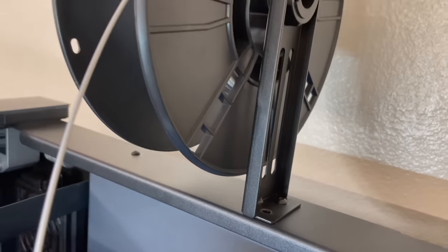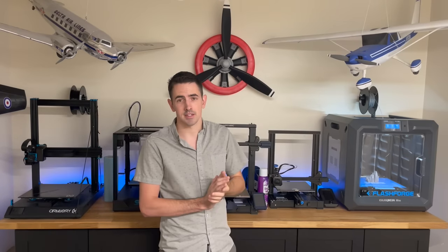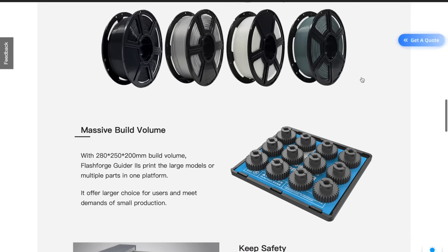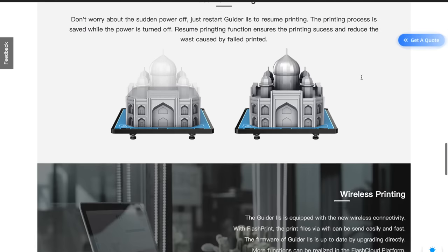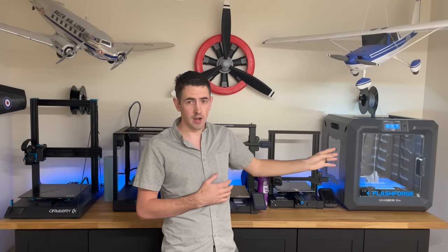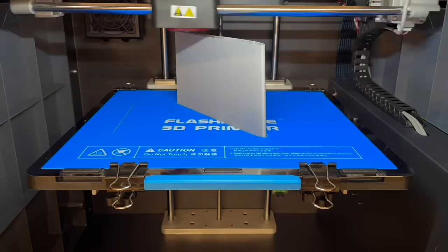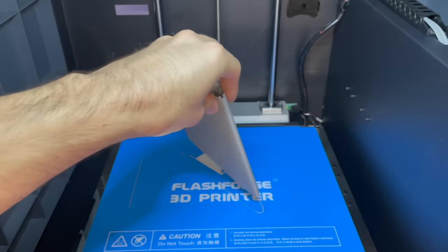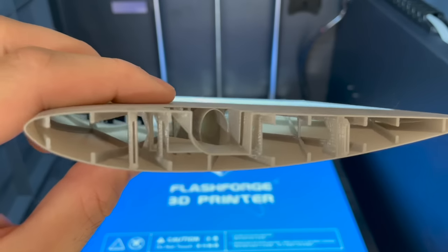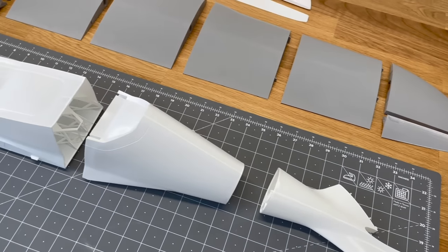Thank you so much to FlashForge for sending this printer — I'm definitely using it on a lot more of my builds. Go check out FlashForge, I'll throw a link in the description below. As for the Shark Arrow, it comes with STL files and G-code files. I was able to use the G-code files directly since this is a direct drive printer, so I just ran them right into the printer and printed out all the parts perfectly — super easy.